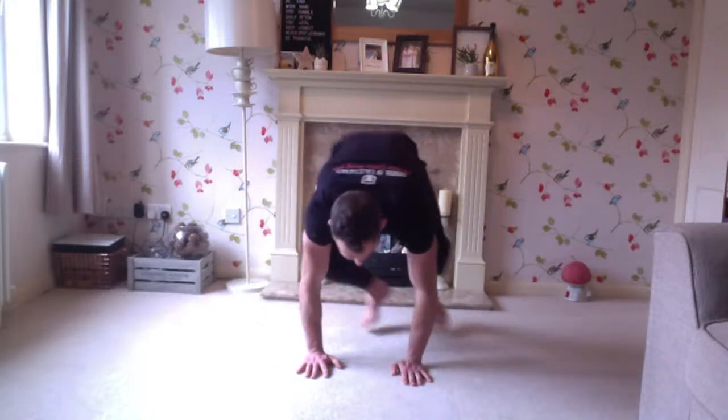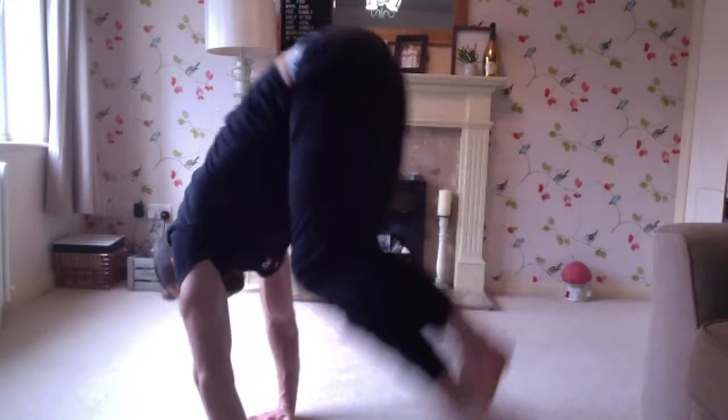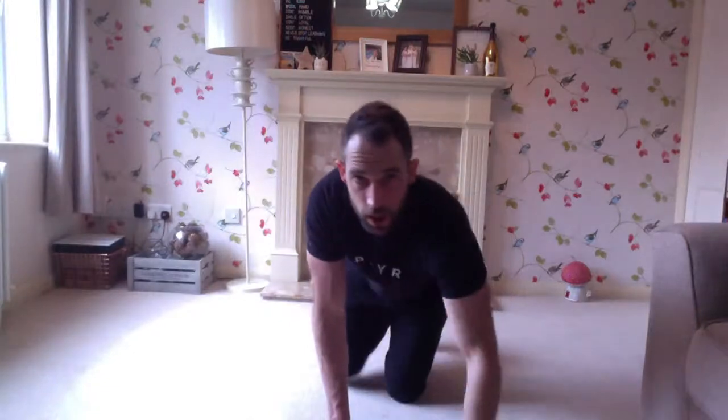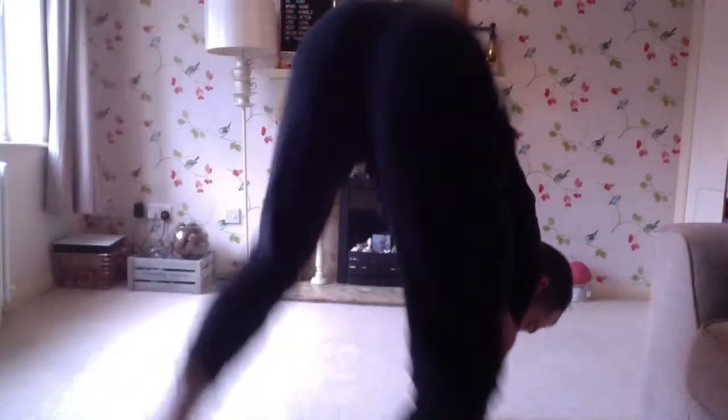Now we're going to make that slightly harder and more dynamic. Remember how we did it palms down, just going like this? Now we're going to come over with a big stretch and then bring the hips over — going over a much bigger distance. Reach with the arms and then bring the hips over. From a squat position: lean, coming over the top. It almost looks like a baby cartwheel — think of it like that.